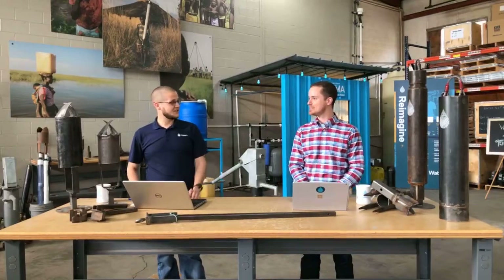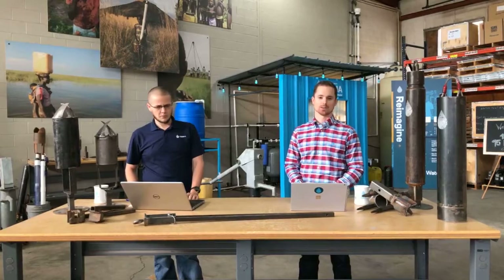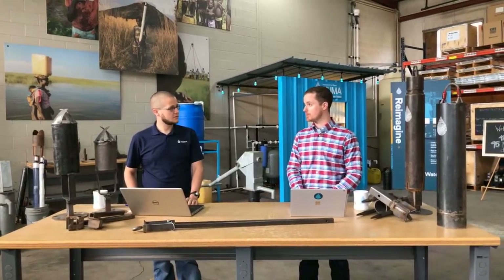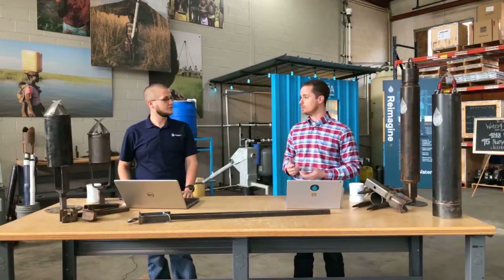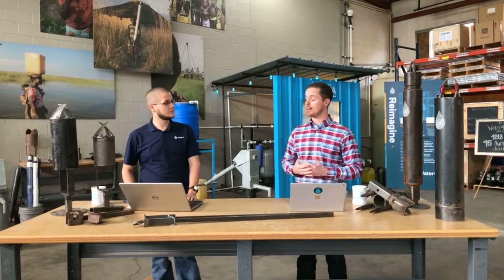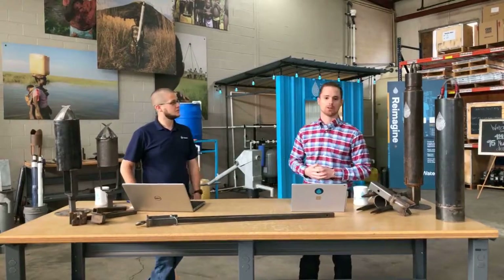Maybe Daniel you could tell us what you actually do here. So my position is a technical project engineer and I work a lot with our field partners, especially with the mechanical and semi-mechanical drilling rigs such as the LS200 that we use in Uganda, Peru, and Burkina Faso. Yeah, that's really great. I also work with what you're looking at behind me, which is our new Mo Water System.